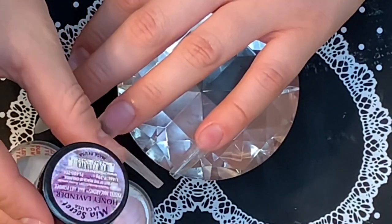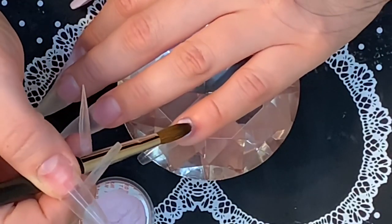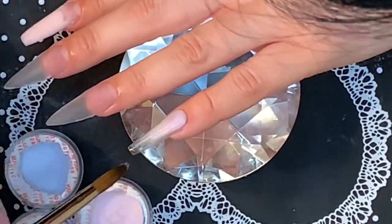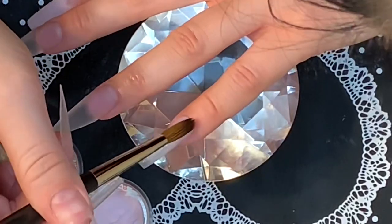Next I'm taking this honey lavender color from the same collection and I'll be applying this as the base to the pinky — this is going to be the sprinkle nail. This color was also a little bit difficult to work with; I felt like I had to keep adding beads to try to build up the color, but sometimes you just gotta work with what you got.